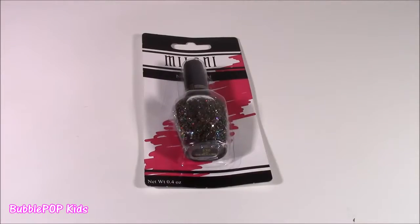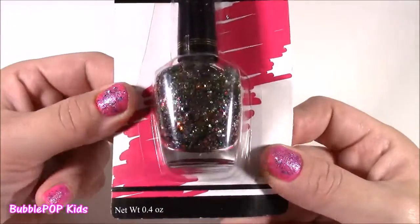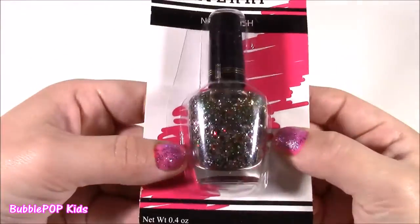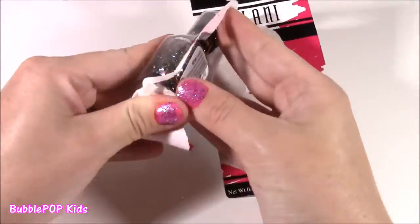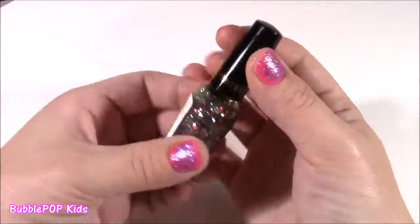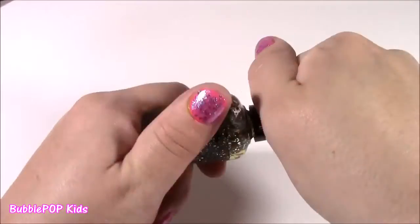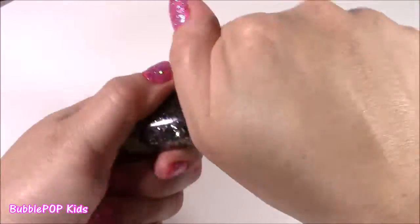The last beauty product I bought at the Dollar Tree was this Milani Sparkle Polish. I always love to wear these little sparkly clear ones over the color. This has so much shimmer — reds, pinks, purples — and it was such a reasonable price: 99 cents. Usually the ones I buy are like $5 or $6. This was a really good deal. Look how much that shimmers, and it's a super big bottle — it will last you for a pretty long time.